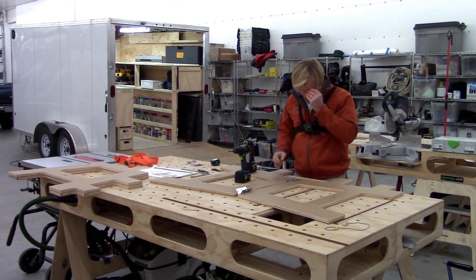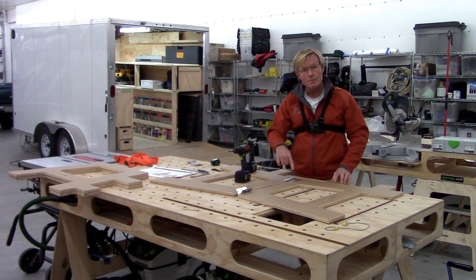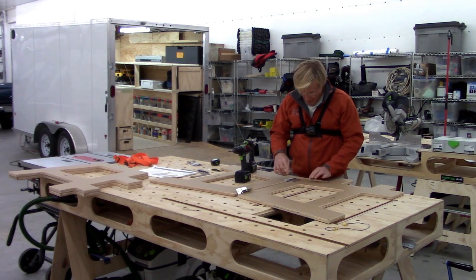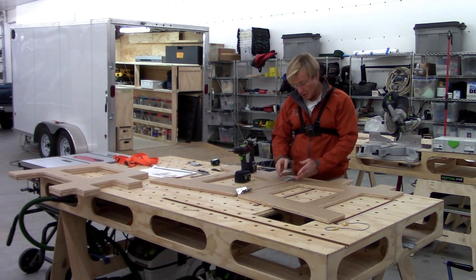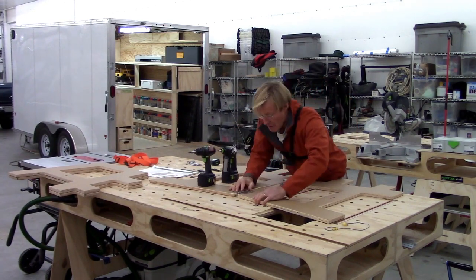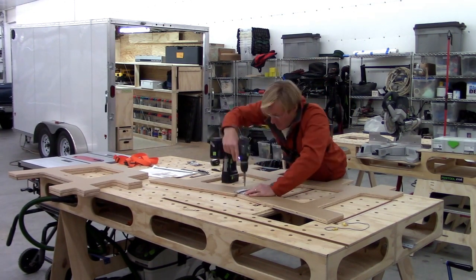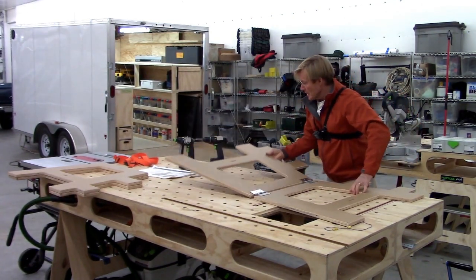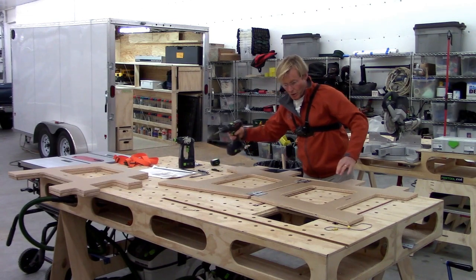It's a good idea to drill the first hole and put the screw in — don't try to drill all three holes at once. You want to lock it down because you could move the hinge slightly when you are drilling the holes. That looks good, they're lined up. Now I'll just finish the rest of the screw holes.